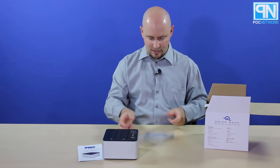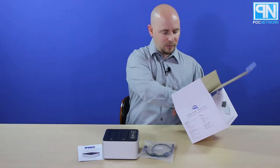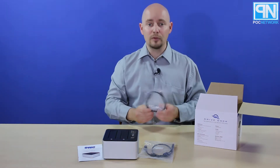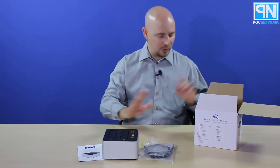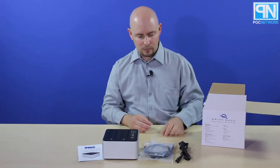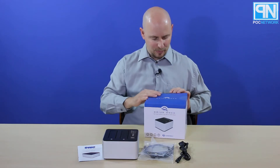As for cabling, we have a USB 3.0 Type-B to Type-A connector for plugging into your PC. They also provide you with the Thunderbolt connectors, so you can do Thunderbolt without buying any additional cables. And you have your power cable — no bricks, just the cable. So it's nice and compact.